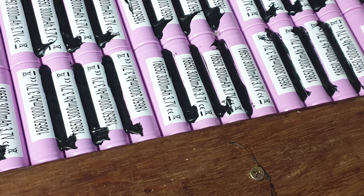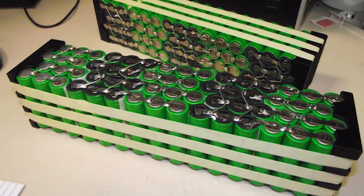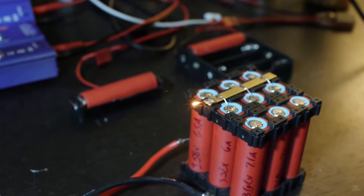Please do not use hot glue or any kind of epoxy to glue the cells together. Do not solder lithium-ion cells — the heat will damage the cells. Having the right size fuse will disconnect the cell from the parallel group and save the entire pack. This is super, super important.